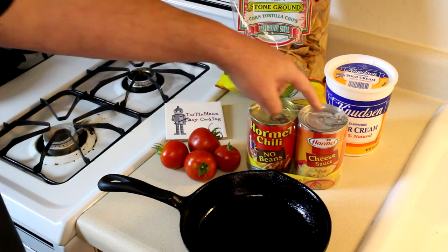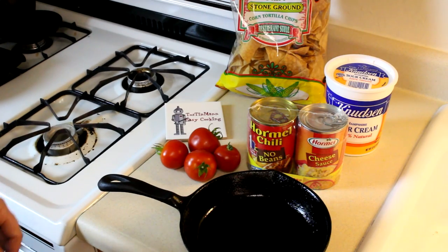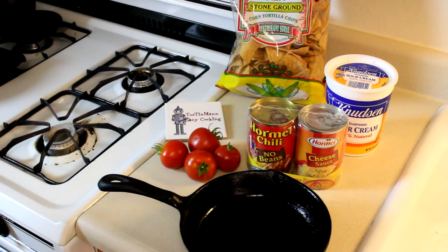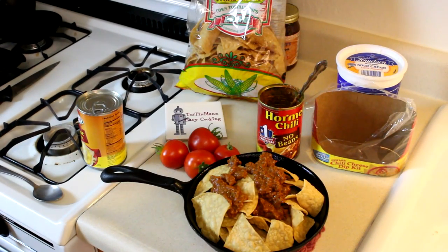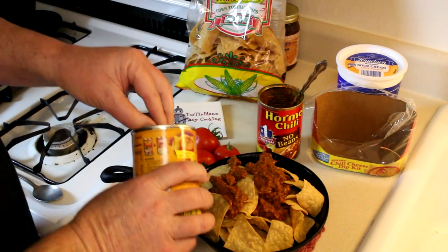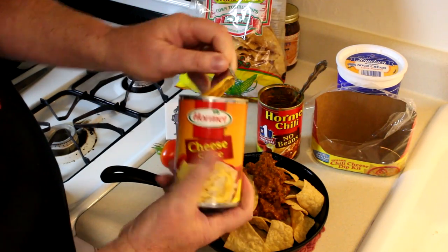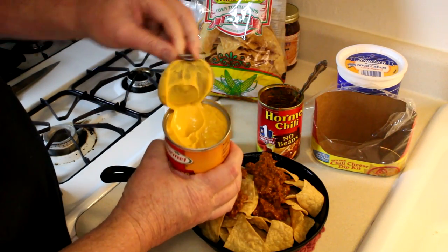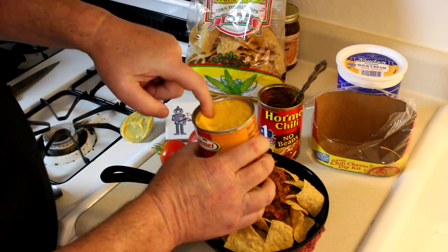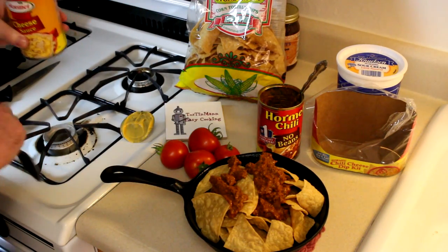Now I've had this chili before, but I've never tried the cheese sauce. I think this chili and cheese dip kit cost me $2.99 at the grocery outlet. I'm just going to warm this up in my little cast iron skillet. I already put some chips and some of the chili on there. The cheese looks pretty good so far — I wonder how it tastes.